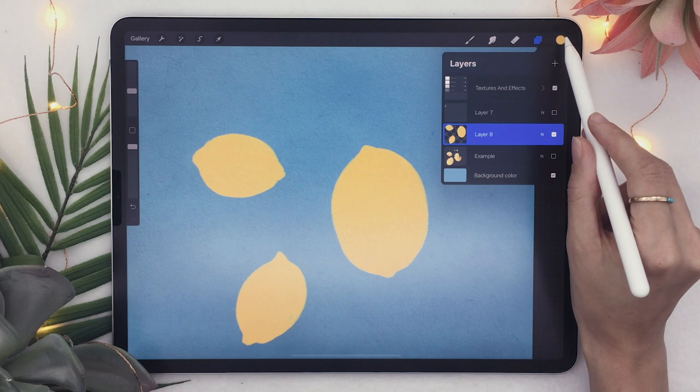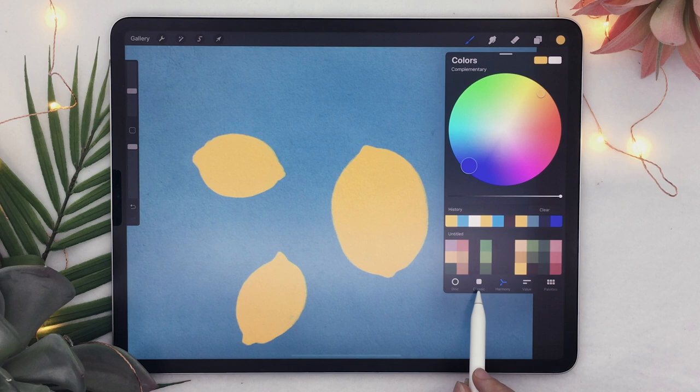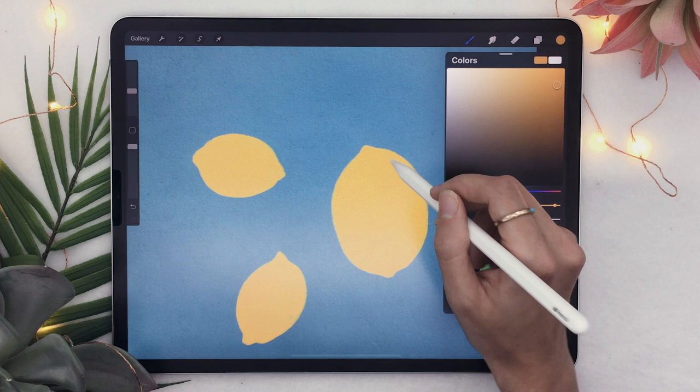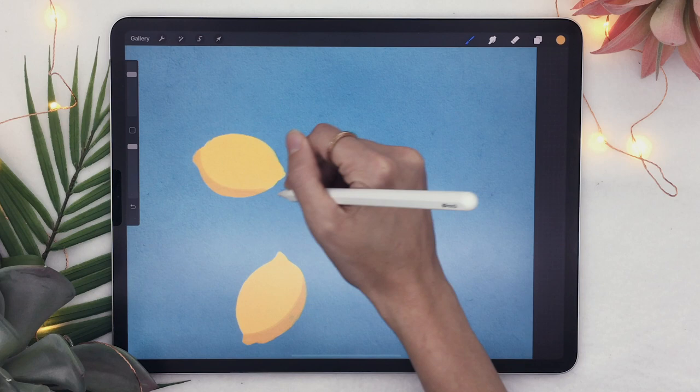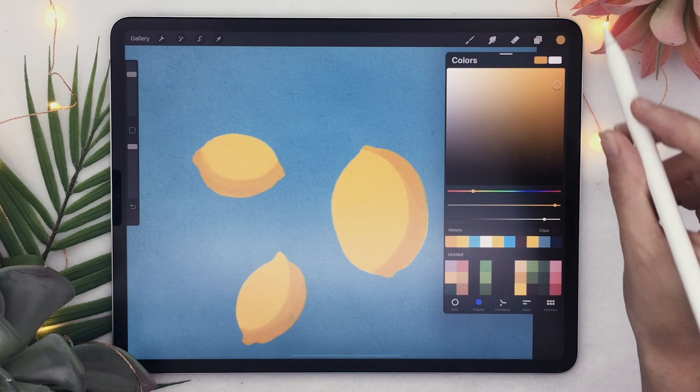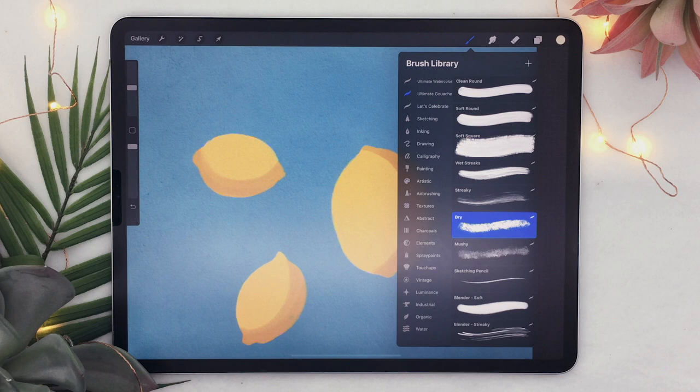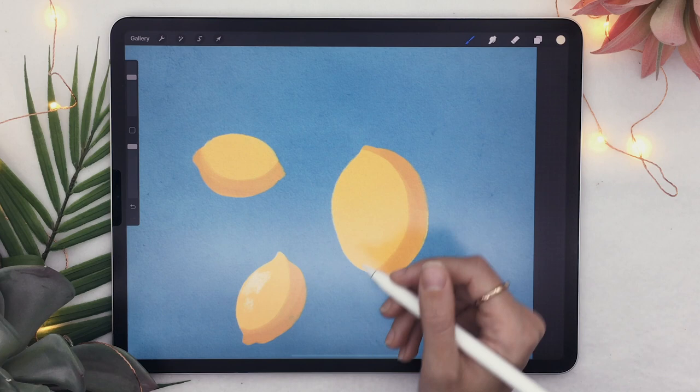I'm going to show you an example. I'll start by adding some shadows — going back to the Classic option and picking a slightly darker yellow, maybe a bit more orange as well. With the same brush, I'll add a half-moon shape on one side of the lemon. I'll also add some lights, picking a nice bright yellow, and maybe switch to the Dry Brush to paint some rough light spots.